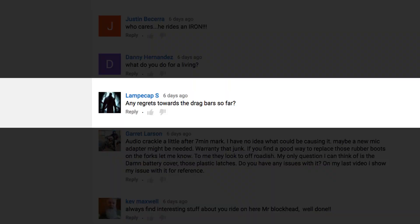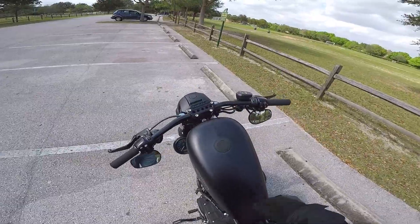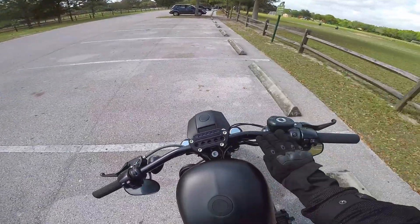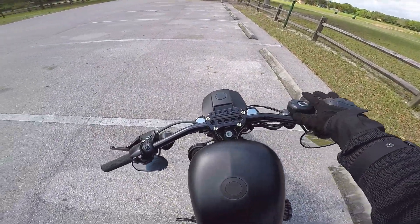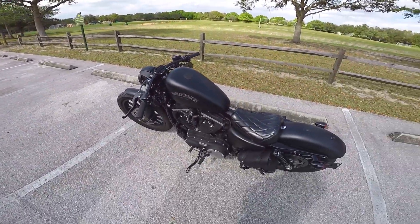Lampy Cap asks: any regrets toward the drag bars so far? No, none at all. I love the drag bars. Especially once I raised them up a little bit and angled them a little more back. They're great. They actually make me sit with my back a little more straight. Yeah, I love the drag bars. They're great.